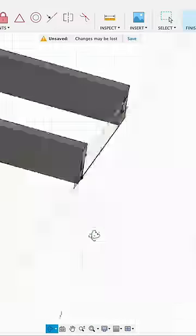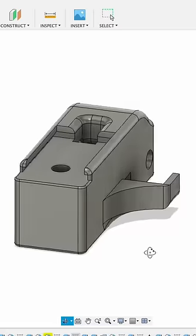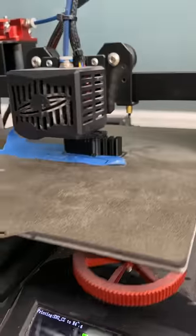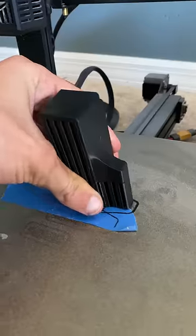We're going to start with designing our 3D model, and after a couple hours and several failed attempts, it's looking pretty good. We'll go ahead and throw it into Cura, slice it, and fire up the 3D printer. A couple hours later, it was done and looking good.